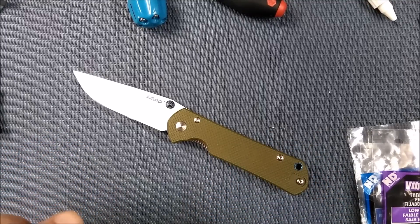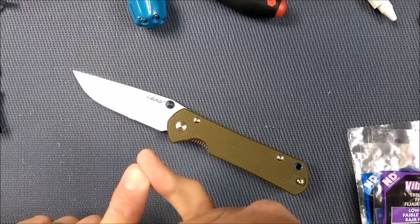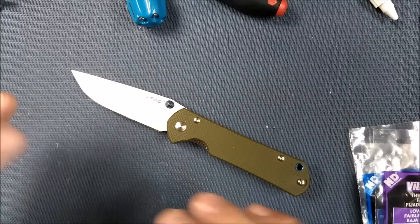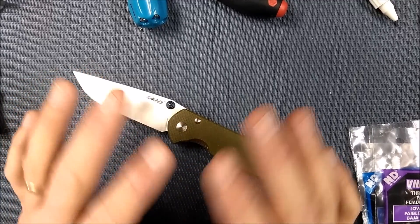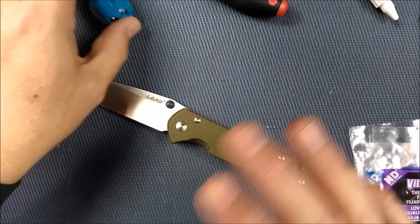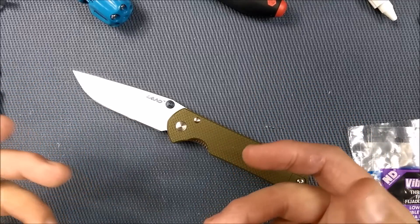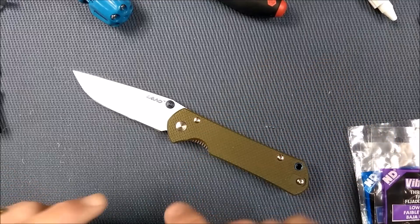What Threadlockers exist? Well, we know about the red stuff and we know about the blue stuff. The red stuff is the strong stuff and the blue stuff is the medium stuff. We've been told if you're going to use the red stuff, you better be really careful because that stuff is permanent — it's really going to lock you down. If you want to take it apart again, you're going to be stuck. So the red stuff is probably not a good idea for knives. Let's use the blue stuff — the blue stuff's medium. We're all strong guys, we can handle the medium.